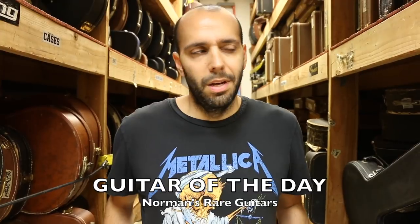Hey everybody, Mark Agnesi here in the back room of Norman's Rare Guitars. Welcome back to the final guitar of the day for the week. About to put this one to bed — I need some rest. The boys, Norm and Joel, they'll be back next week with a whole new load of goodies.